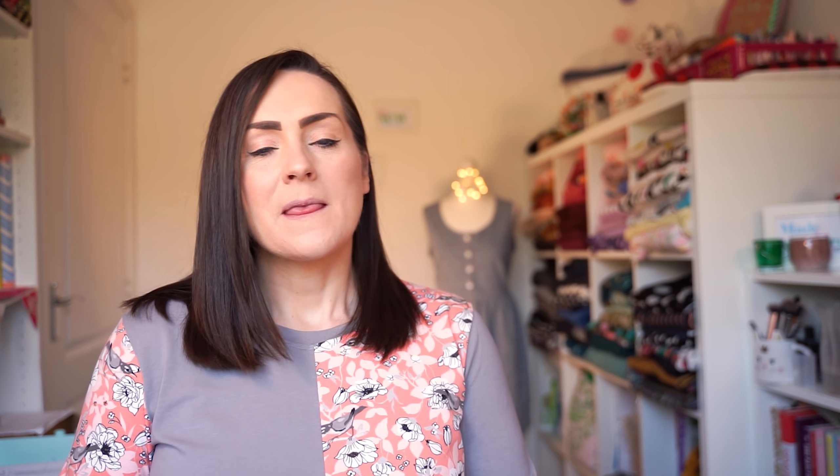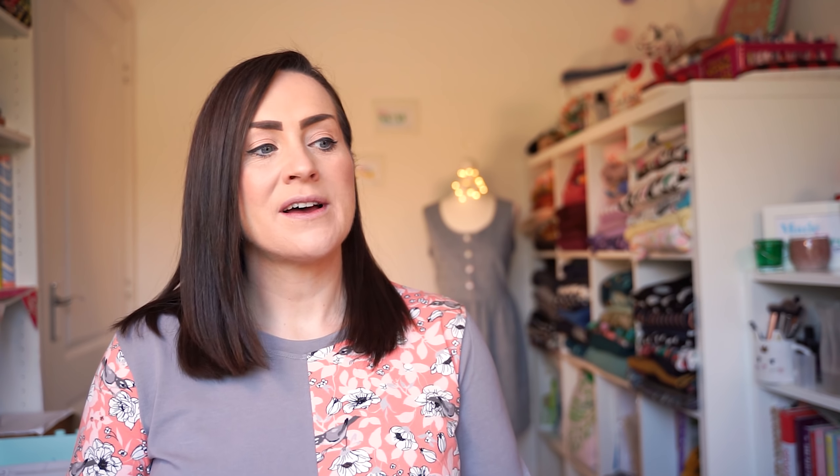Juliet, if you don't already know, won last year's Great British Sewing Bee. She is a wonderful, knowledgeable, talented sewist, but also she's got a really infectious, fun personality. So I love following her on Instagram and on YouTube, and when we got in touch with each other to arrange a little collaboration, I was very excited.